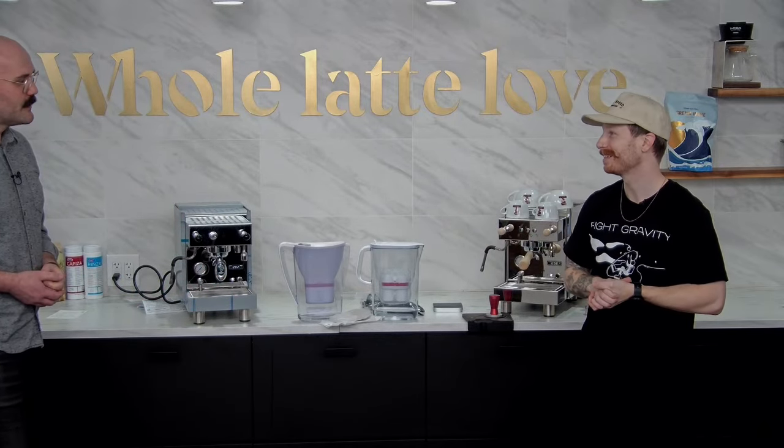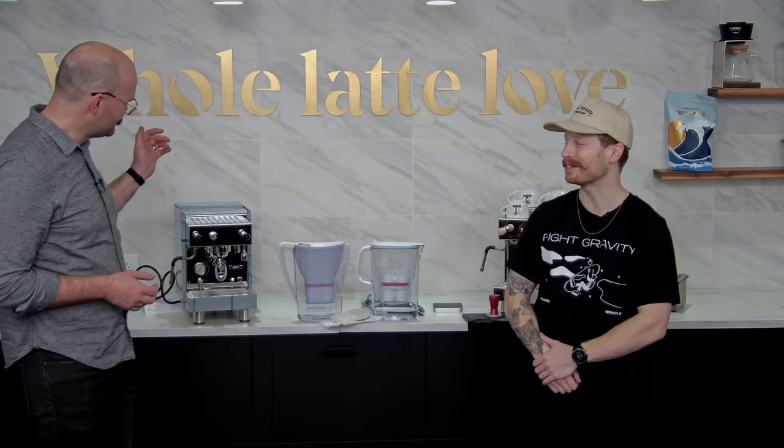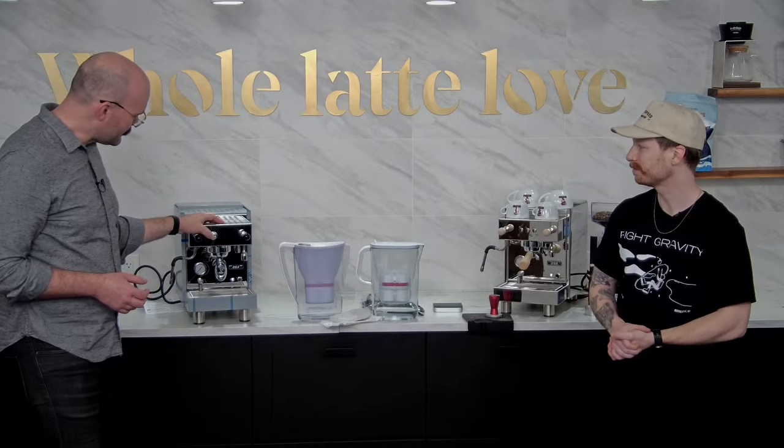We've been live for 16 minutes and this machine is already up to temp - we could probably steam on it by now. Eduardo is asking: he bought his BZ13 PM two years ago and is happy with it, but the new model has a timer when brewing - is there any way to upgrade that? This version of the BZ13 PM is exclusive to us. There are magnetic timers you can drop on there - that's the closest thing you can get to what we have.